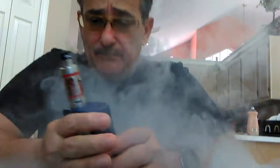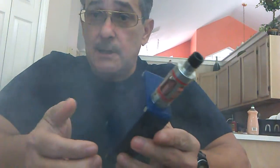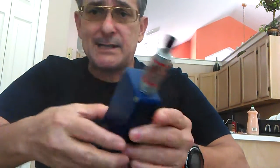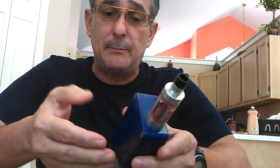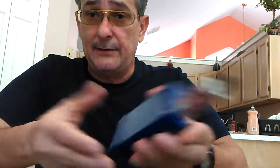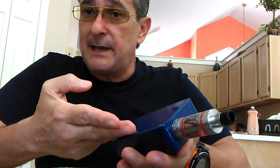What you want is a guy that gives you service. If the box fries, he sends you one in the mail, you run it for a couple days while he fixes yours, then you send his back. You want somebody that gives you customer service, helps you out, and is getting you into vaping because he genuinely wants to help you quit smoking and live a healthier life.